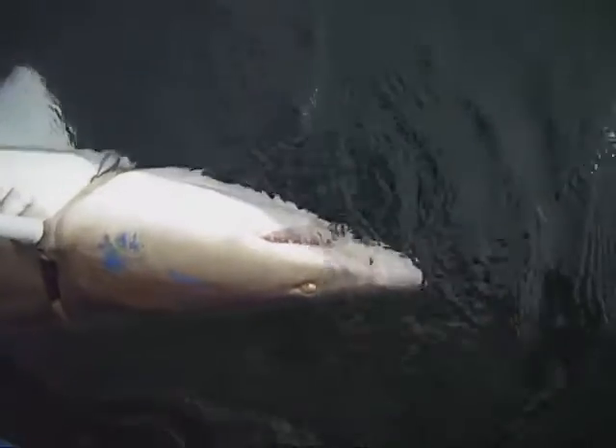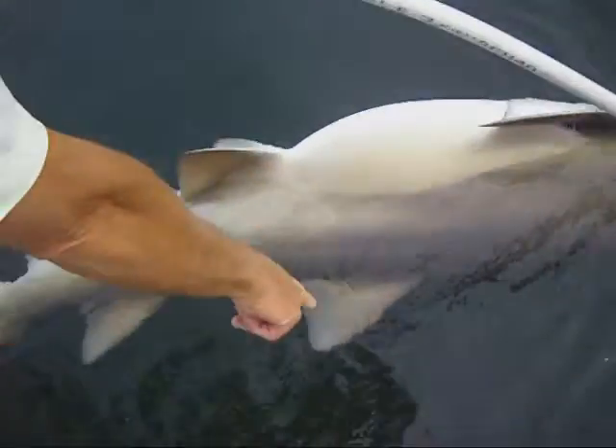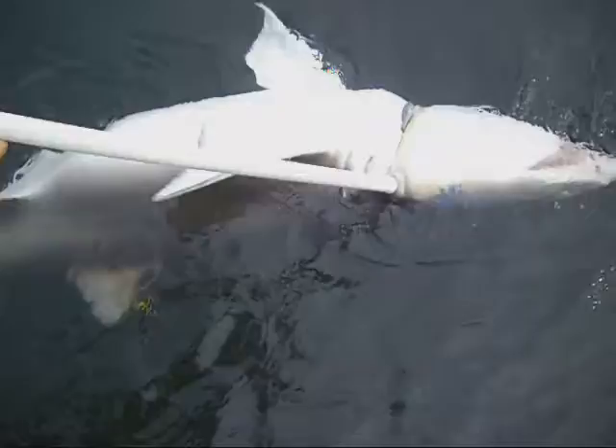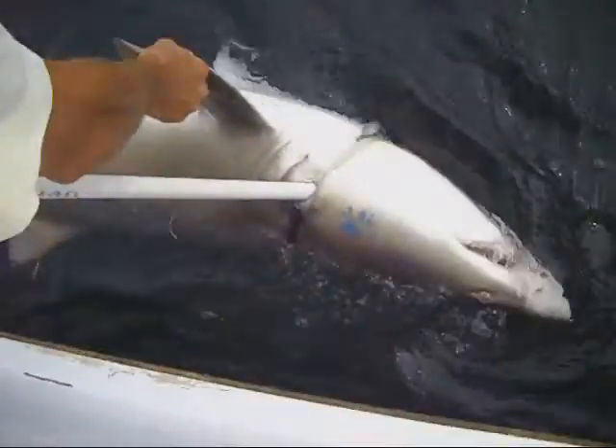This is a sand tiger shark. Don't mind the blue paint there from the bottom of the boat. If you look at the shark, he's got two dorsal fins that are about the same size. He's overall sort of a brown color, obviously with a white underbelly.